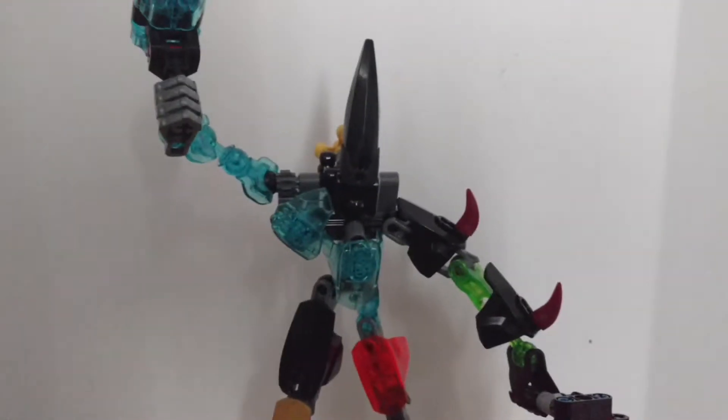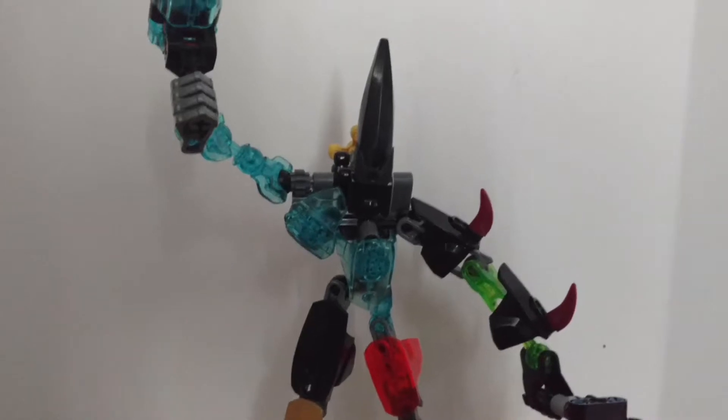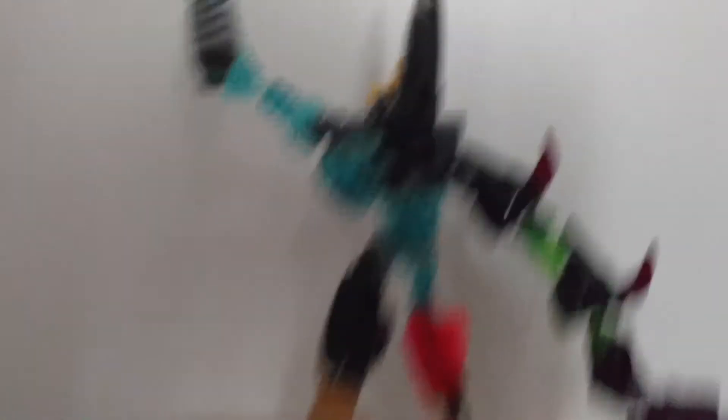Makuta, when he is wearing the Mask of Ultimate Power. This is what he looks like, or it's my best remake of it. Now let's review the parts.